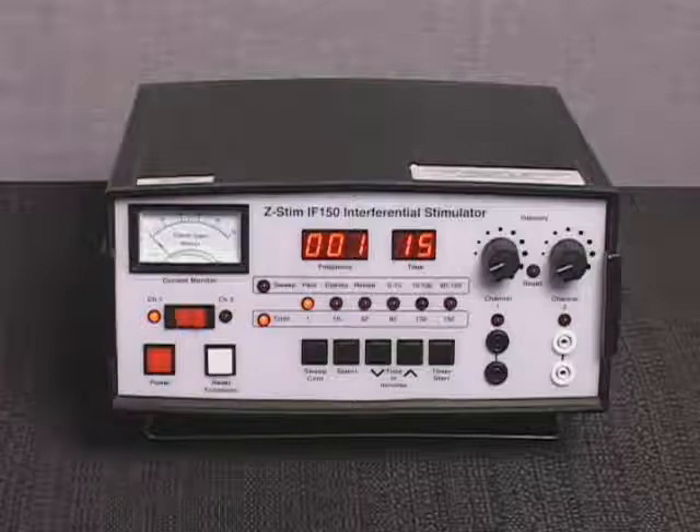If the intensity controls are not in the zero reset position, the generator will emit a sequence of audible signals and the reset intensity's indicator light will flash. Both intensity controls must be returned to the zero reset position, enabling the audible clicks to return to factory default settings.